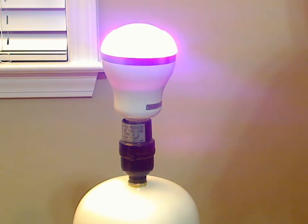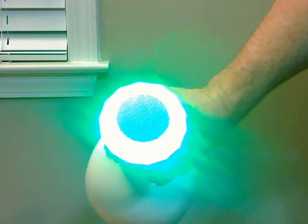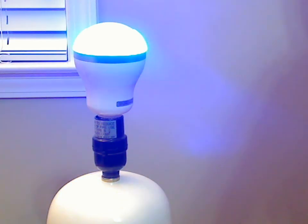This is a unique concept that gives you kind of a party anywhere you have a standard bulb socket. You can see the colors changing — kind of blinding my webcam by doing that — but it's changing to various colors. I give it four stars.